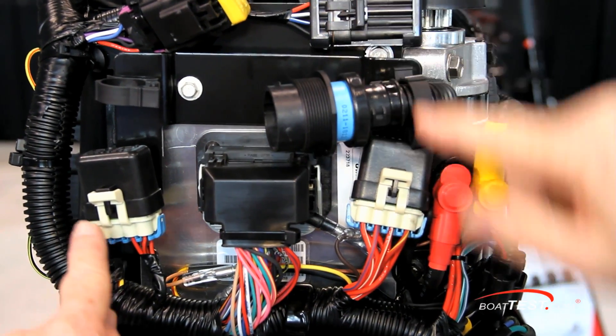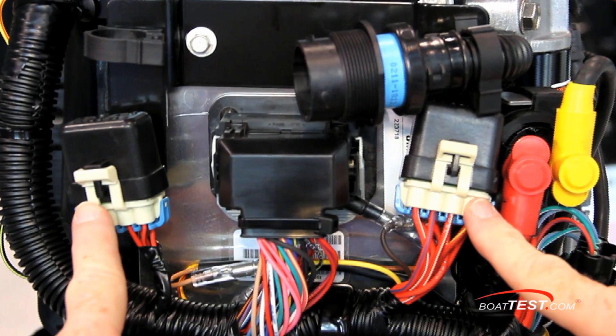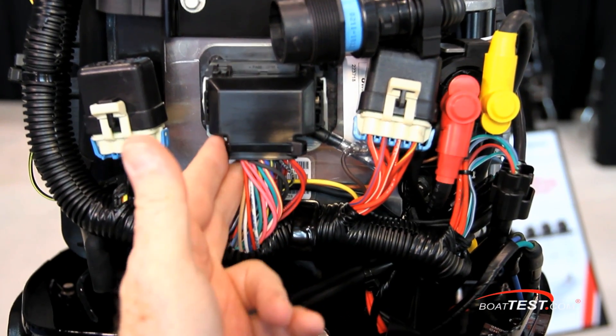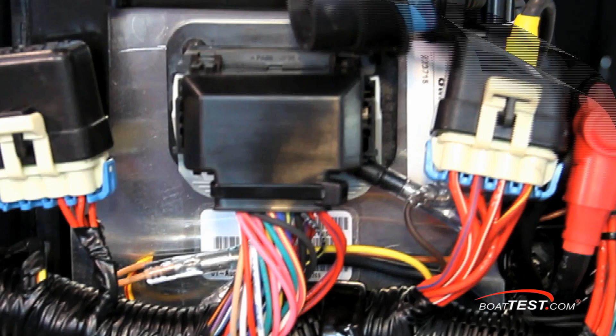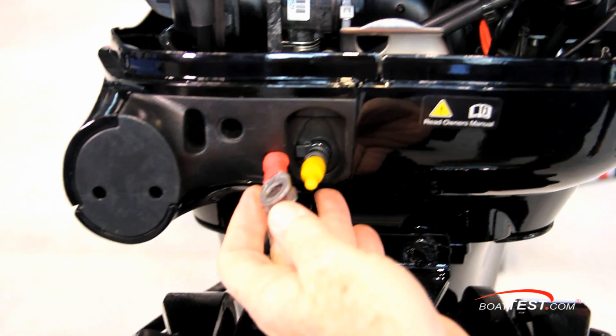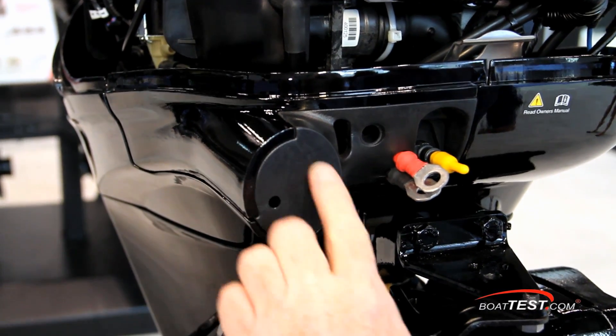These two plugs house all of the fuses for the main engine components such as the electronic control module, the electric fuel pump, and the power trim and tilt. In between is the plug for the actual ECM or electronic control module, the silver box just behind. Down below are the external battery connections and the yellow fuel tank connector. And of course, the 60 Bigfoot easily adapts to a tiller control.